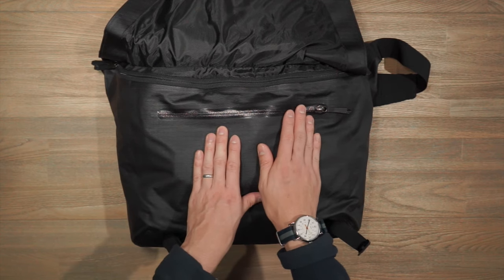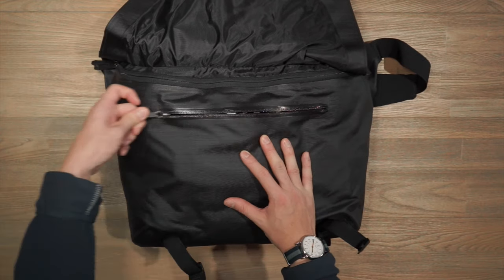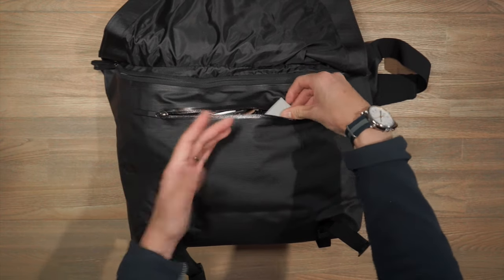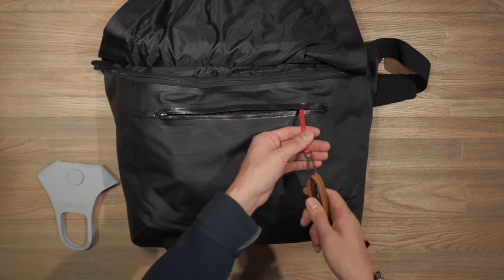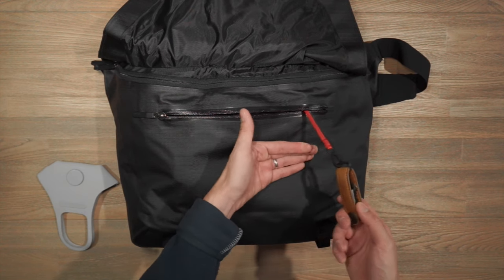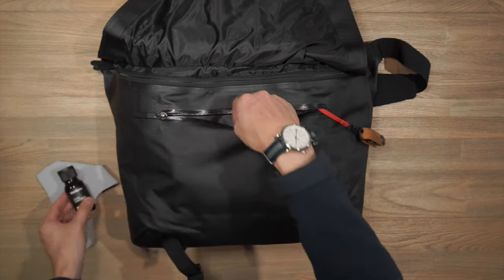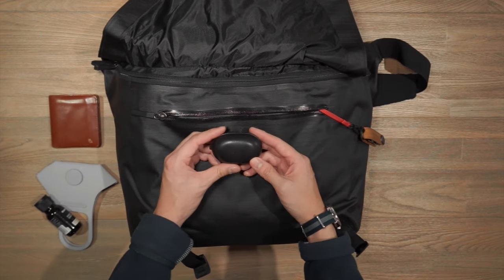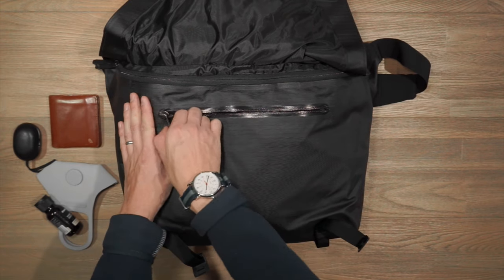This zippered compartment has a nice water-resistant coating — Arc'teryx's watertight zipper. It's a really durable, water-resistant, and smooth zipper that is really easy to use. Inside I've got a number of small bits and pieces for quick access: an Ausair face mask, an Orbit key attached to the key leash inside so you won't lose your keys, some hand sanitizer, my Bellroy note sleeve wallet, and some wireless Bluetooth earphones from B&O.